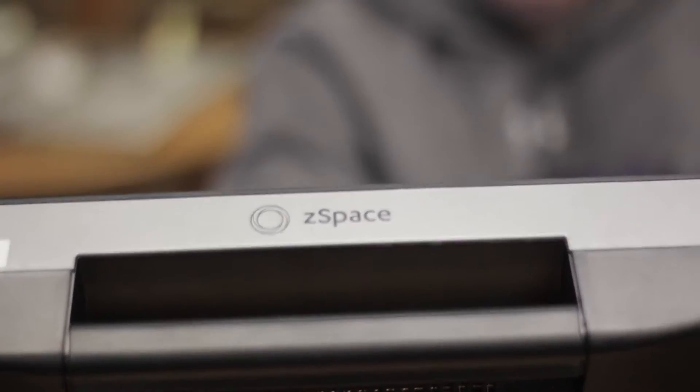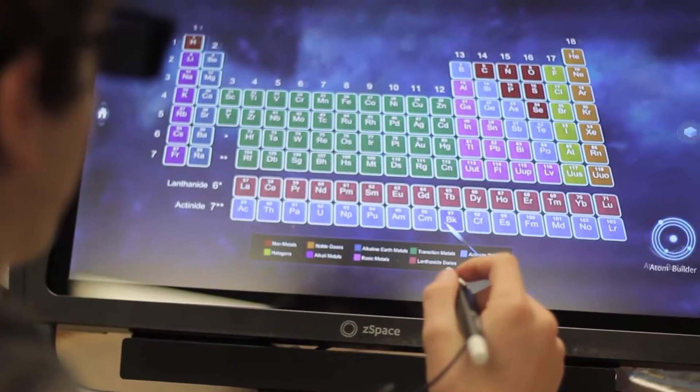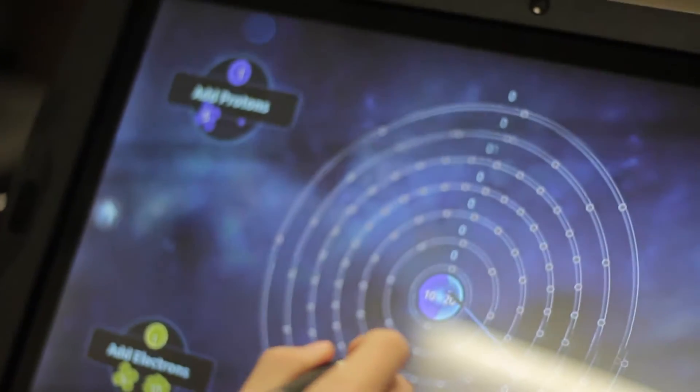We are testing the ZSpace machine just to see what it does, what it can do. We're trying to see if it's going to fit into some of our curriculum. It's an exciting device, it's fun. We're trying to figure out how we can mold it into the curriculum and find ways to use it in and out of the classroom.